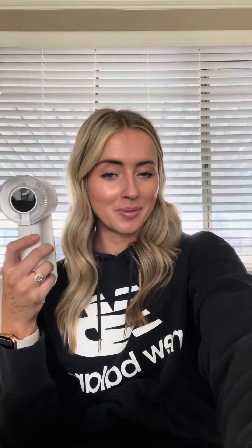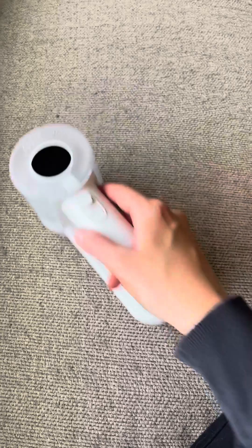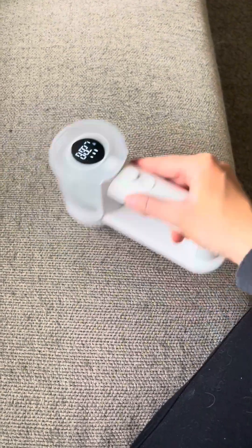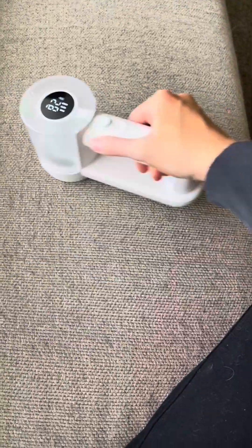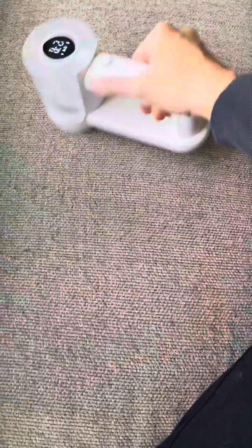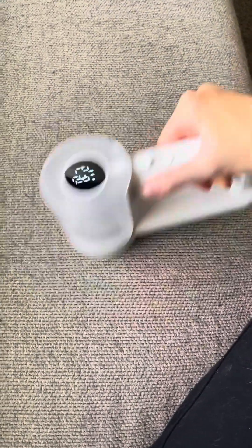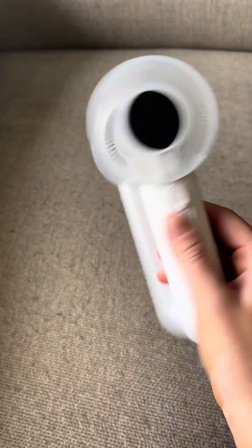Let's head over to my couch and see how it works. As you guys can see, my couch does get a lot of lint — I honestly have to shave it pretty often. I'm going to focus in on this area so we can see how it works. I'm going to turn it up a little bit. I'm definitely noticing a difference, and as you can see, it's already starting to collect some lint.